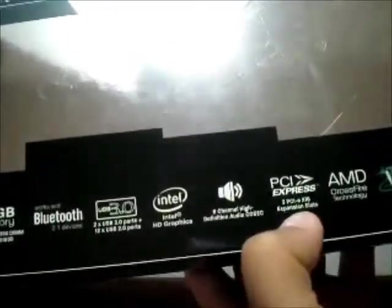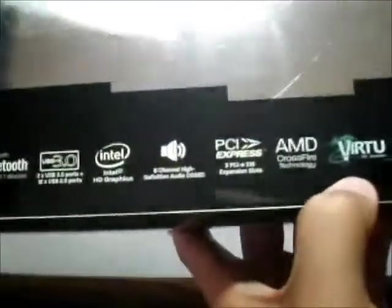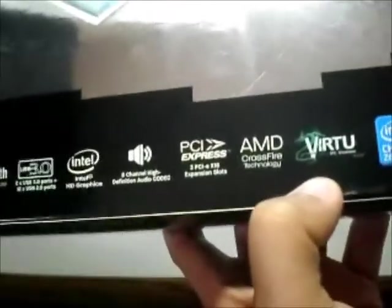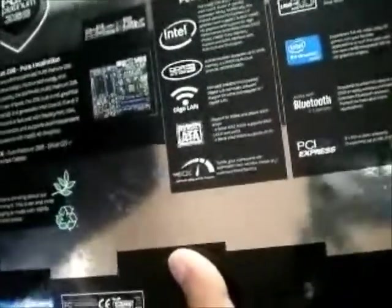You've got three PCI Express X16 slots for AMD Crossfire technology. There's also Virtue GPU virtualization, which I'll explain a little bit later when we get into the motherboard. Some of the other features on the back already mentioned include PeerSpeed, Intel, and DDR3. USB 3.0, HD graphics, Bluetooth 2.1, and PCI Express are all listed there with more explanation.